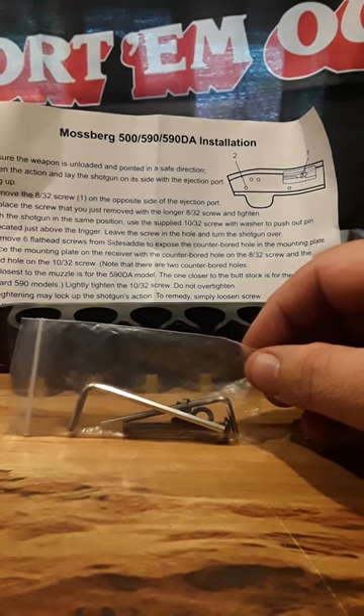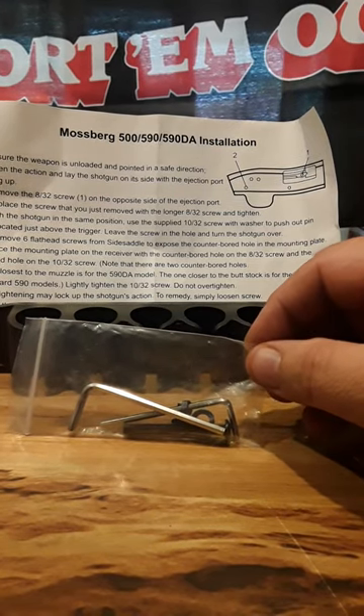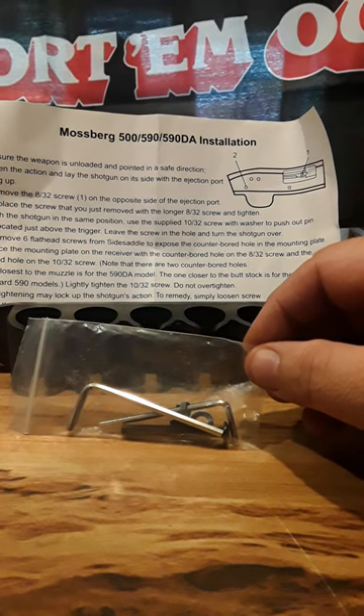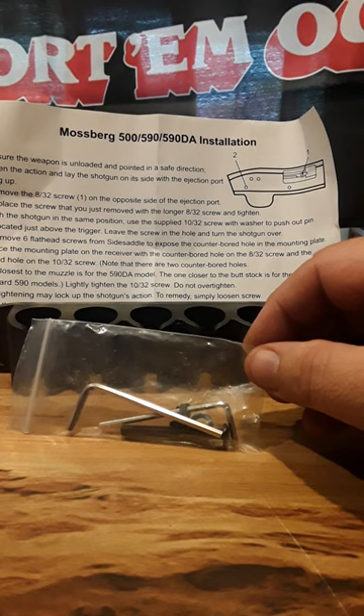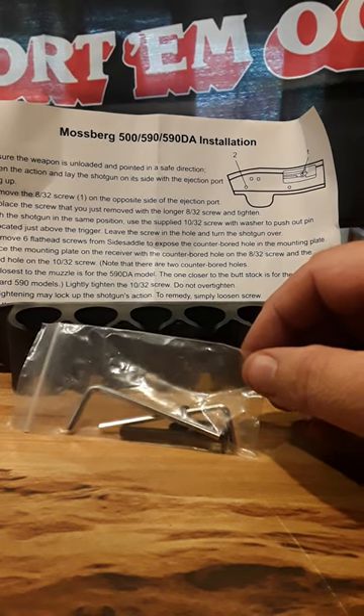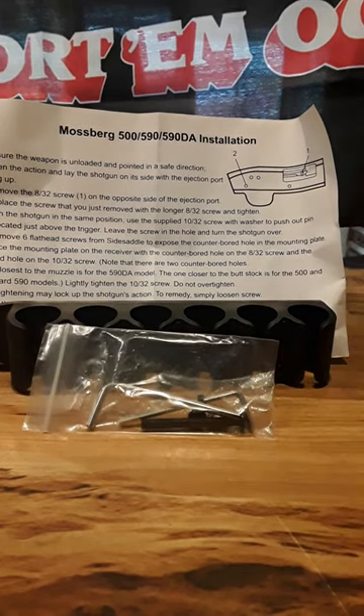In a future video, hopefully today, I will be installing it and I'll give some instruction on how to properly install it on the Mossberg. Mine's a little different and it may not fit because it's a 535, but this is a 590 kit, as you can see. So we'll see what happens. That is all — much love and I'm out.